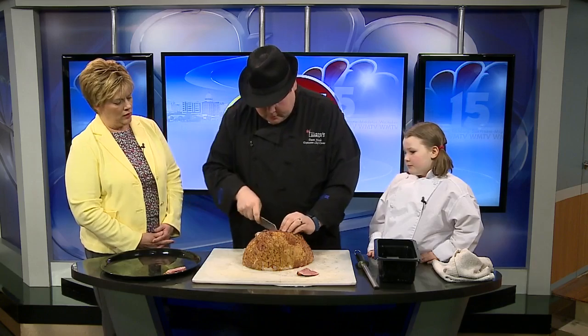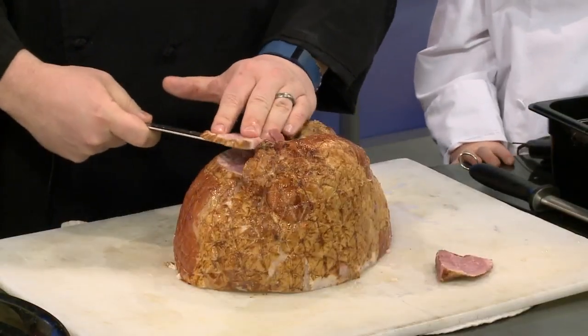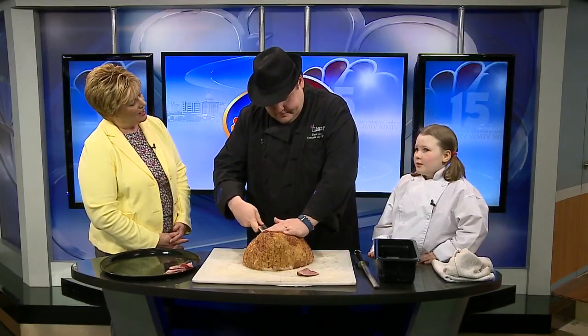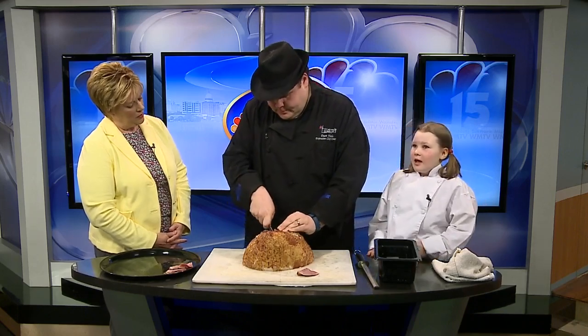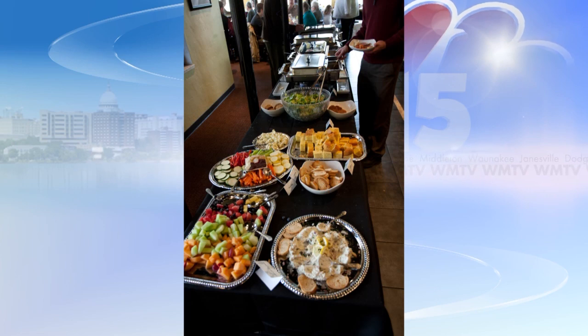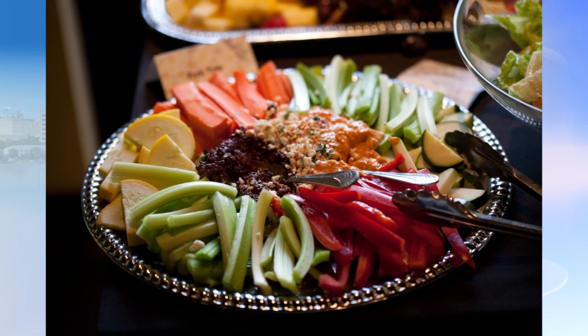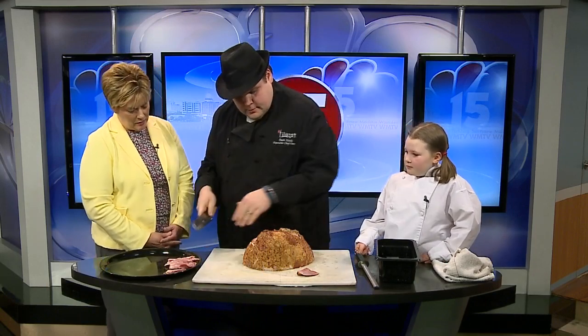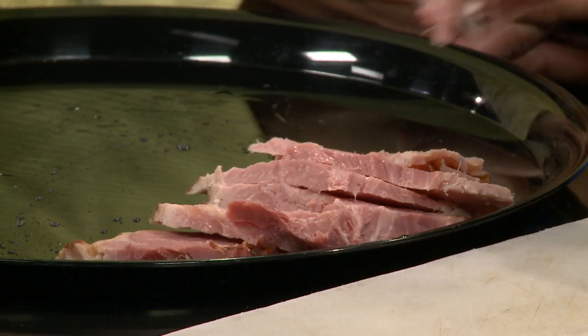If all else fails, you can just go to Liliana's and have brunch there. Liliana, tell us what you'll be doing. I'm going to be passing out plastic eggs containing gift certificates for beignets or a chance to come back to the restaurant. You can make reservations online — we'll provide a link to that.